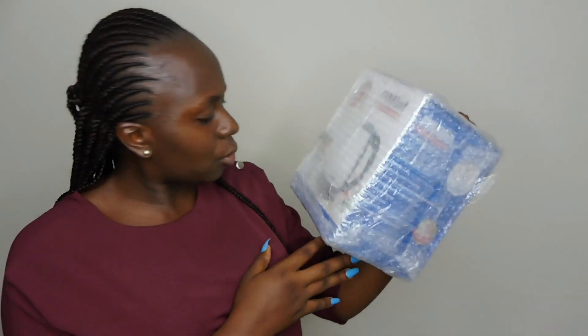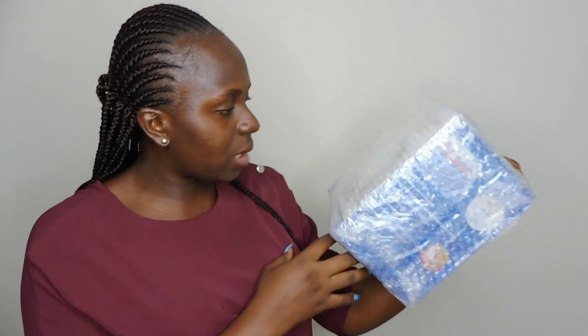And the next thing is this kettle — it's actually a stainless steel electric kettle. The brand is Pyramid. I think this would come in really handy in the house because sometimes we are cooking and we still want to boil water. So we're definitely going to be using this.